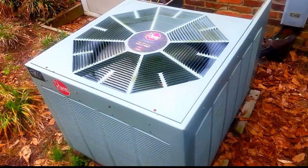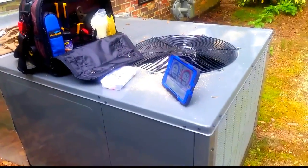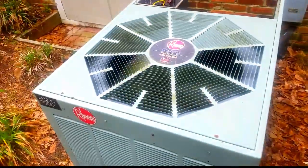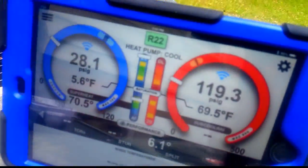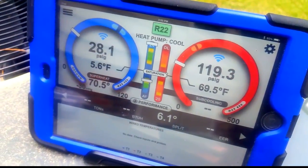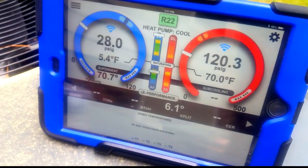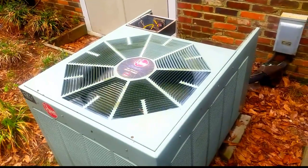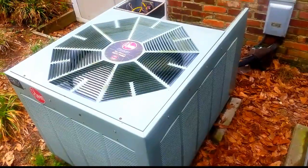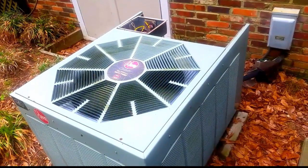Here's our old Ruud unit running like a champ — right? Here's our Amana, looking a little bit dirty. Let's see our Ruud running like a champ. Oh — nope. Running like a piece of crap. Six degree split — that ain't going to cut it in the summertime in North Carolina. So we're going to have to charge this thing back up, but it's probably the end of the line for this bad boy.